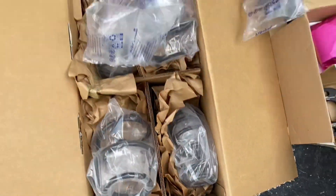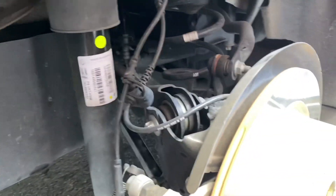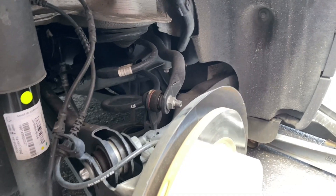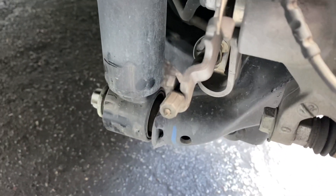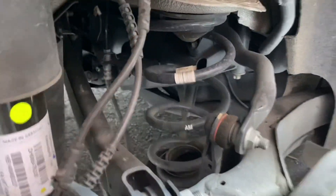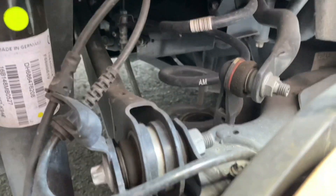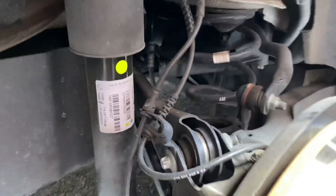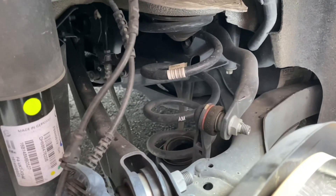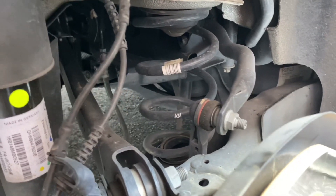So we're going to swap out the stock spring. We got the back wheel off - this is the passenger side rear wheel. We've got to loosen that bolt and drop the shock down, and then we can get to the spring. Once we drop the shock we can lower this control arm, move that control arm out of the way so we can pull this spring out, and then you just pop the new spring into the rear of the car. The rear of the cars are pretty straightforward.